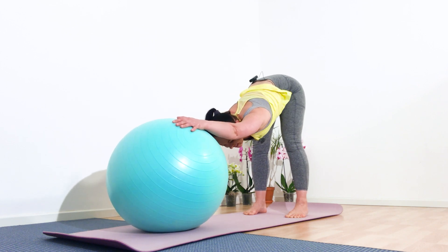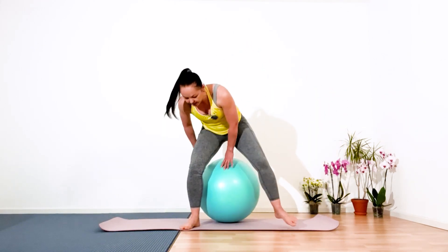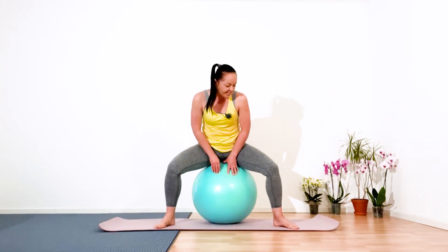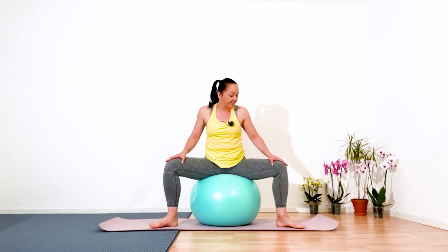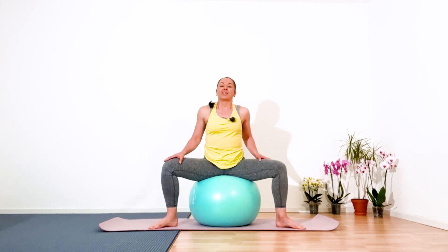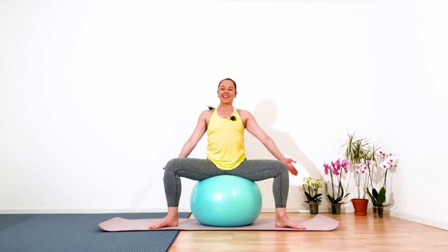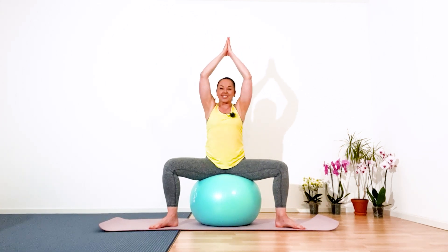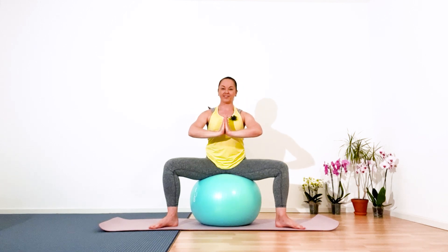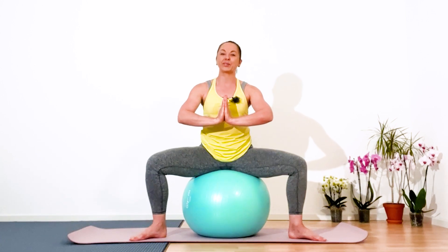Great. Slowly straighten your back, roll up to standing, and sit on the ball. Open your knees wider as you can, your feet in the same direction as your knees. Straighten your back, roll your shoulders to the back and down, squeeze your shoulder blades. Flatten your lower back, navel always inside. Inhale and lift your arms outside for a good stretch.